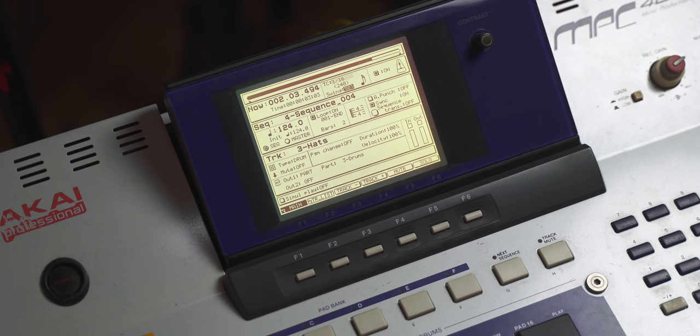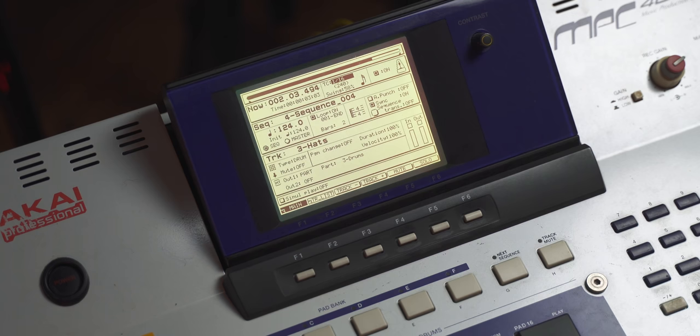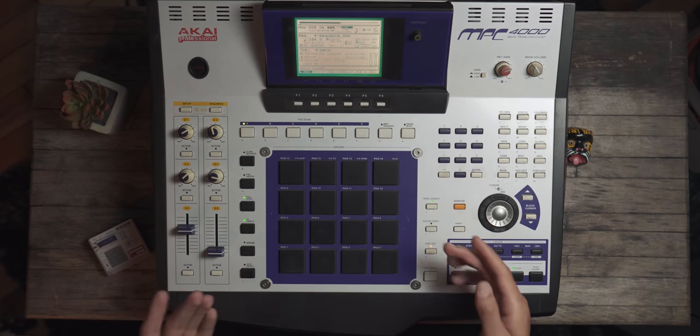And this is again with swing at 50. You throw a little swing on this — I actually really like this sequence four we've got going on. I hate this MPC menu sometimes. Window, we'll say 58. Yeah — right, you see what I'm saying?